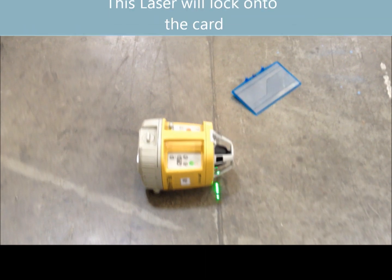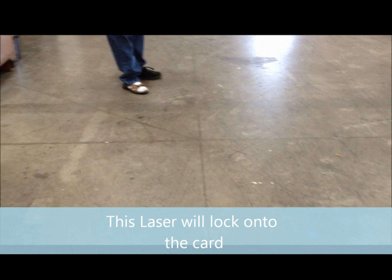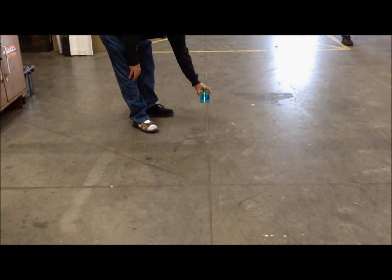One more feature on this laser: when you have it turned on and it's operating in normal mode, it will catch the card. You can see how it locks in.